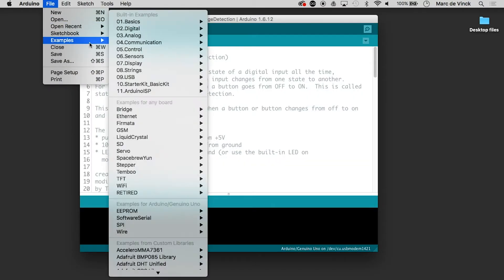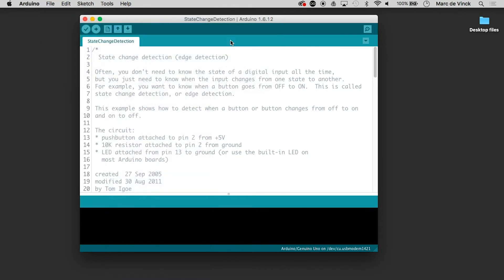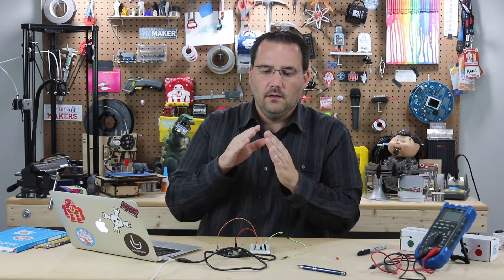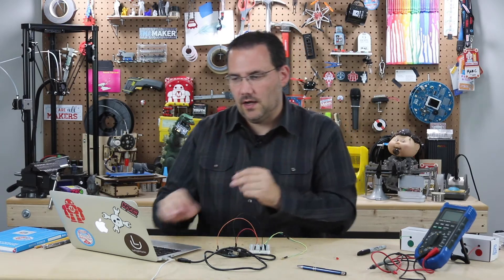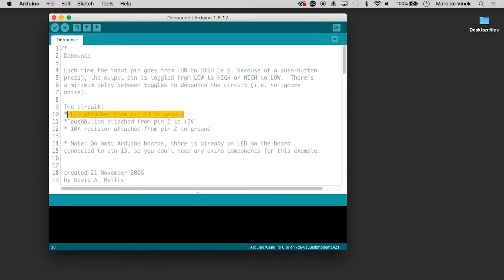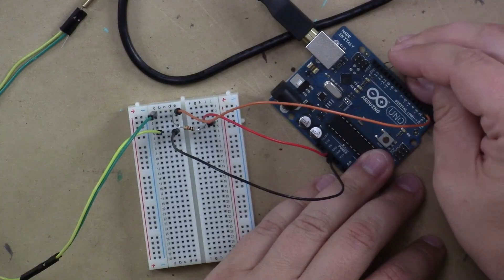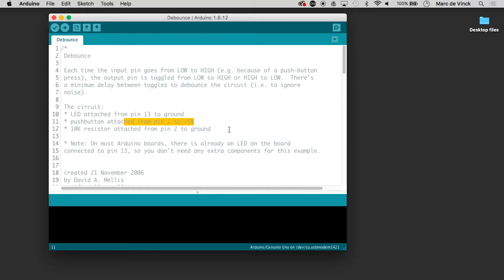We'll go into Examples, Digital, Debounce. Remember, debouncing stops that on-off contact switch from reading too many times so it doesn't know whether it was pressed or not, and that'll be really helpful with this ball tilt. We have an LED attached to pin 13, or the built-in LED — I can even just pop an LED in there. And I've got pin two to five volts and pin two to a 10K resistor to ground.